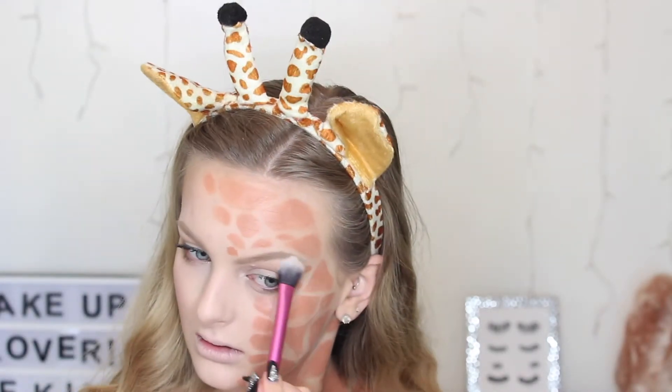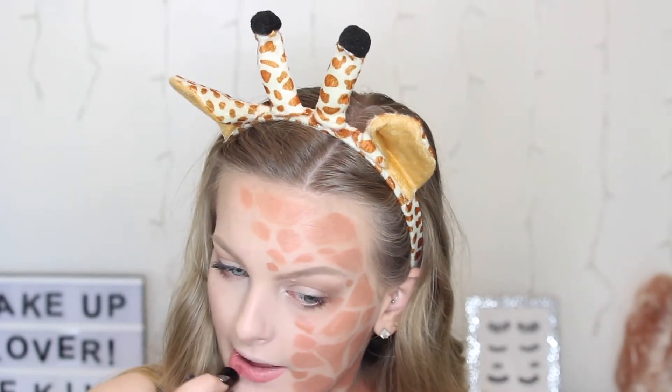After highlighting my inner corner, I'm taking my mascara and coating my lashes to make them look nice and long. To bring some colour into the human side of my face, I'm applying some Tarte blush and then my Becca highlighter on my cheekbones, on my nose, and on both eyebrows. For lips, I'm using this Faux Beauty lipstick — it was a little too pink, so I actually mixed some of the foundation left on the brush into it to make it a little more orange to match my spots.